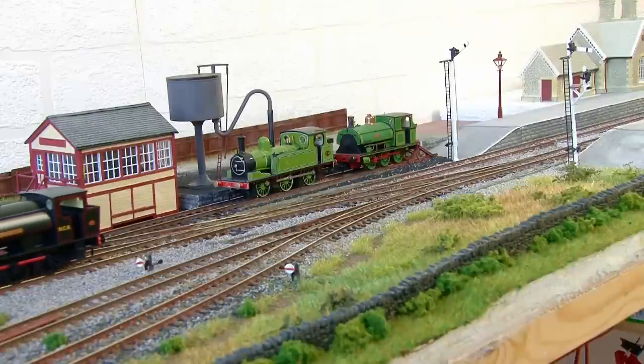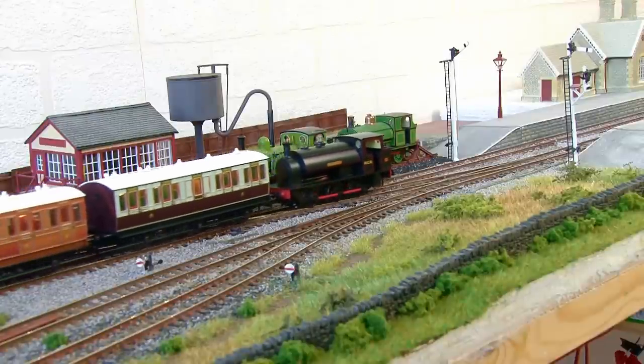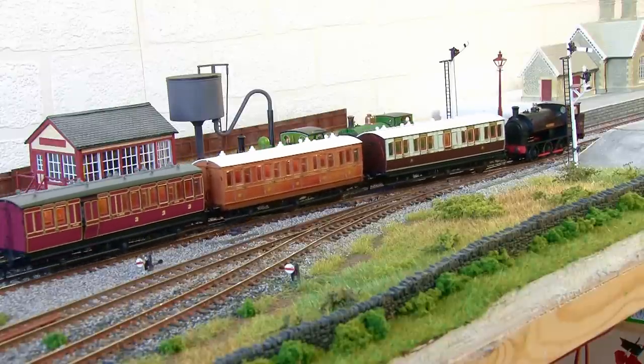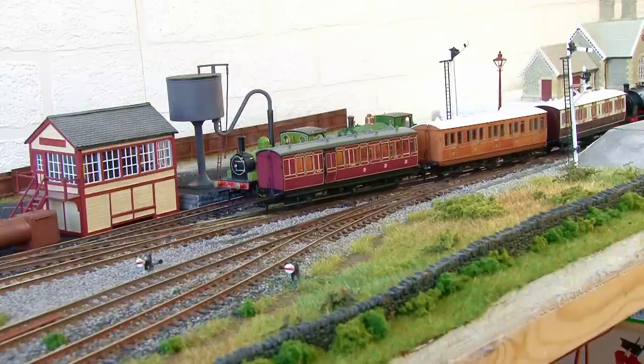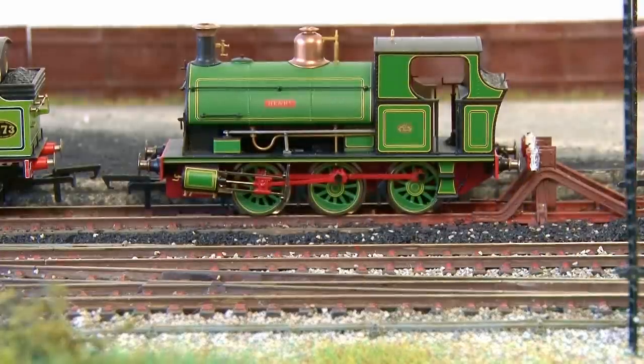And with that I think this module is pretty much complete, so let's get a train running! I've got one of my sound fitted Hunslets from Rapido out and here it's got a few of the Genesis coaches which need shunting into one of the sidings. You may notice I've put some other locos and rolling stock on the track too.